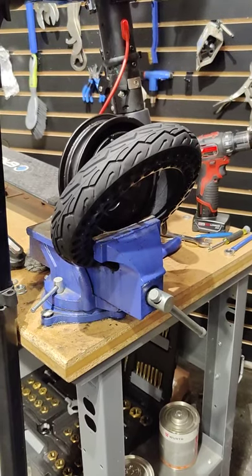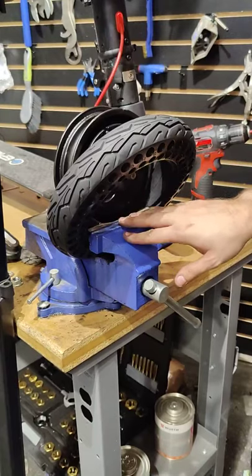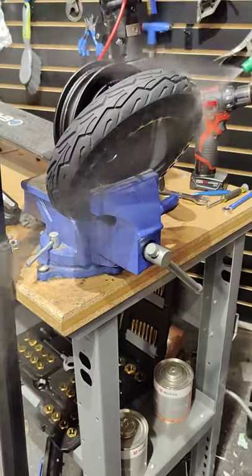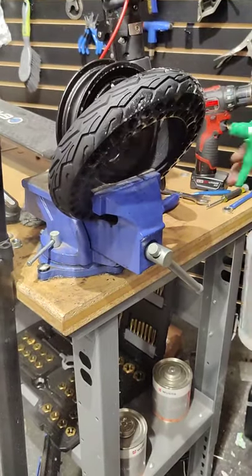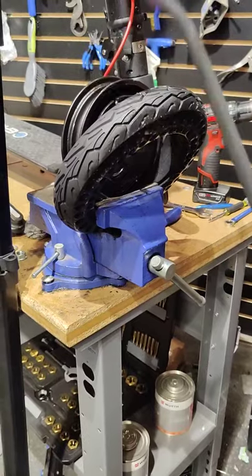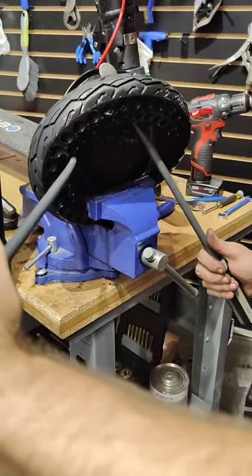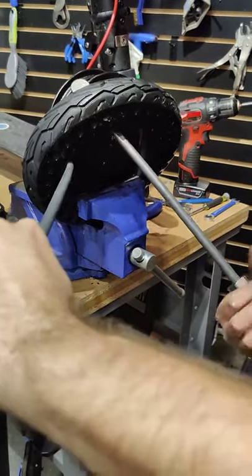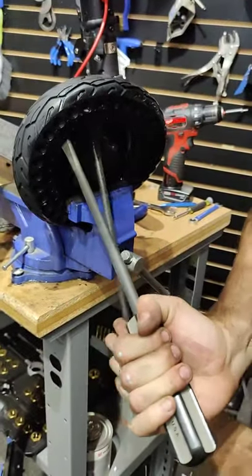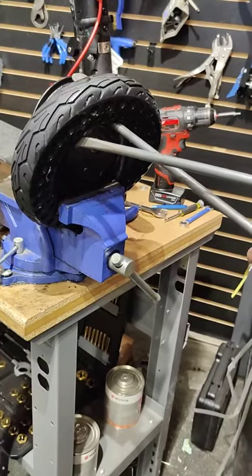We have the motor in the vise, trying to get as much purchase on the rim as possible without crushing it. The tire is squeezed underneath with lots of soap and water all over the tire and motor to help slip it on. Use extra-long metal tire levers — you can find these on Amazon — and walk with some force in small increments. Getting the tire on might take a few tries to loosen off the solid tire.